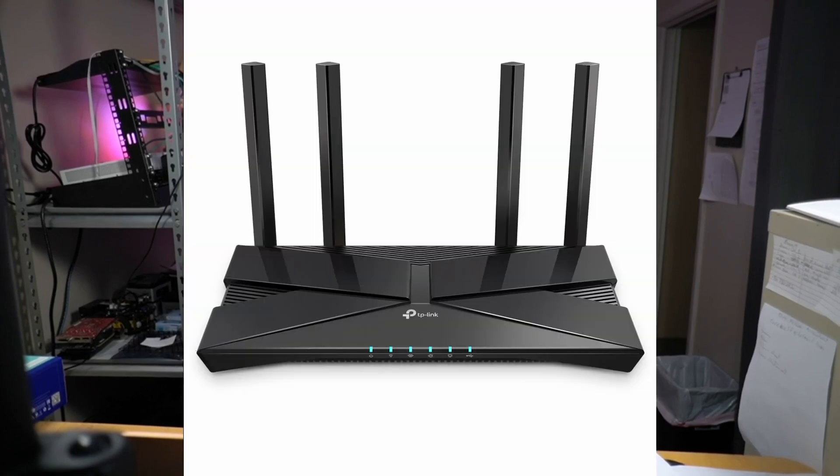Welcome to Technodad Life, my name is Jeff. Today we'll look at the TP-Link AX1800 as one of the first new wave of low price Wi-Fi 6 routers.